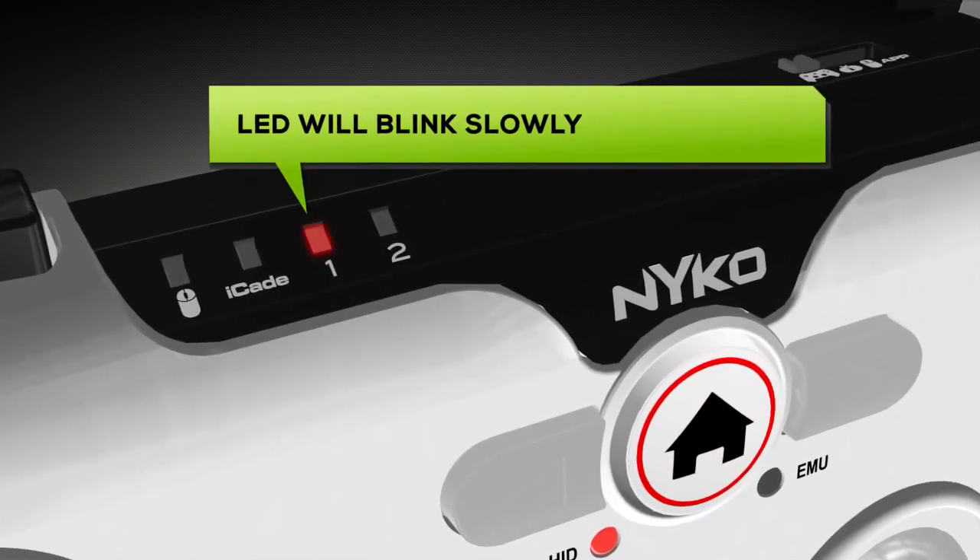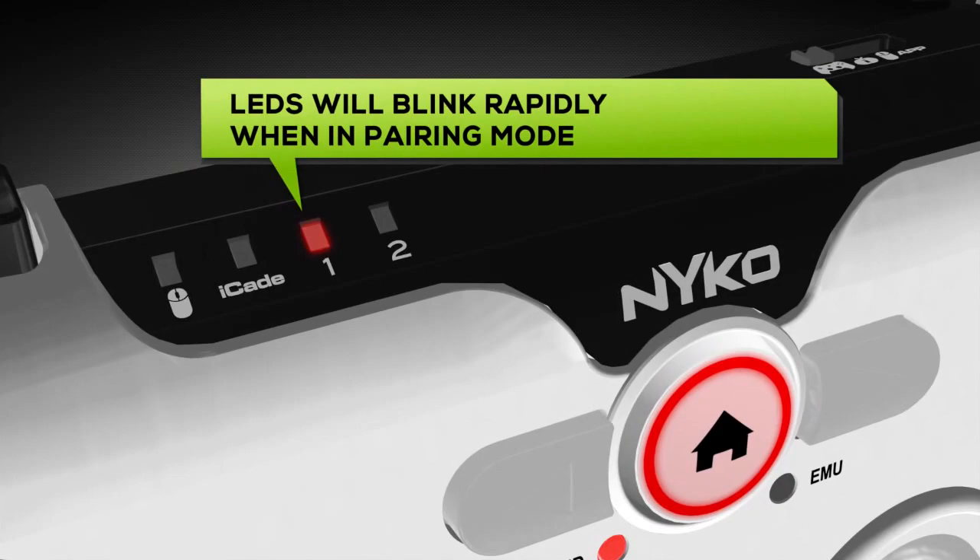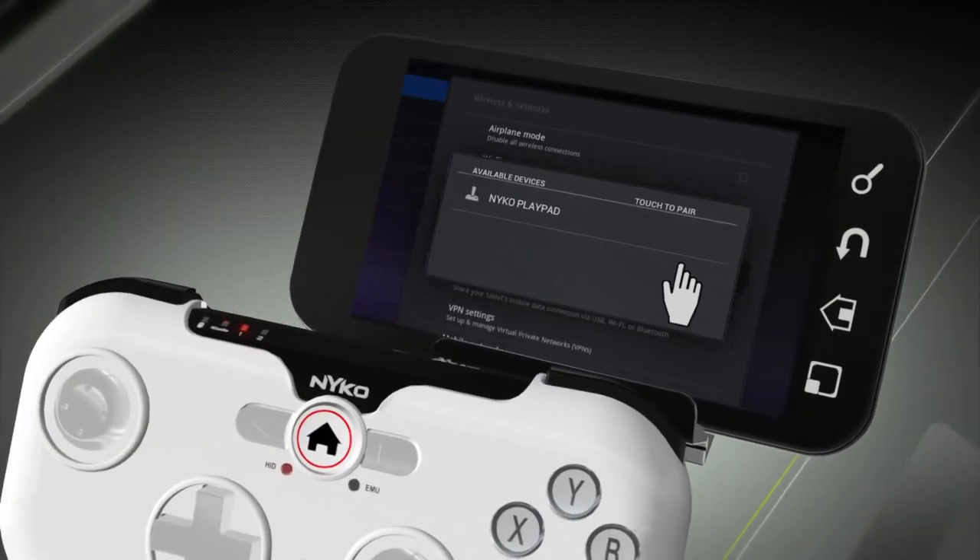Release the home button and press again until they start to blink. Then select the Playpad to pair.